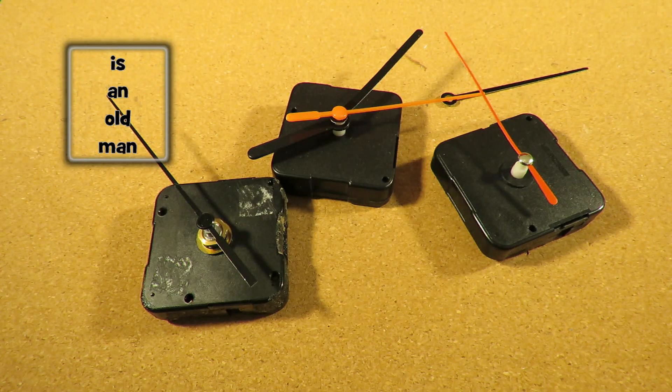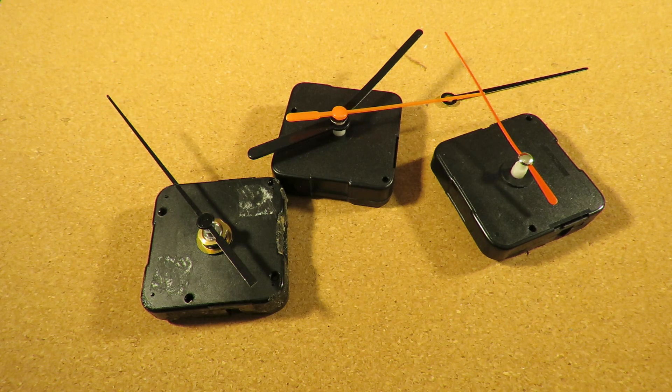Hi guys. I'm just going to do a little teardown. I've got three electric clock mechanisms here, all battery operated, all taken from clocks that have died. I just thought I'd take them apart and have a look inside.